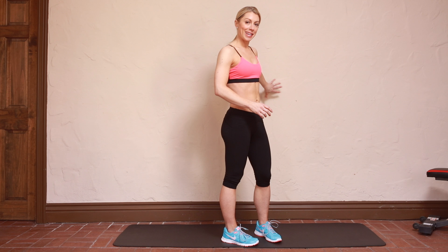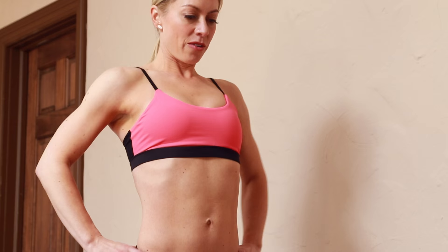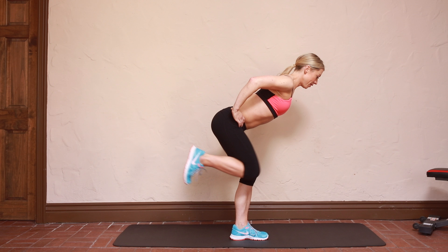To start, you're probably going to want to have a chair, or in my case I'm just going to use this wall right next to you for a little bit of support. You're going to turn to the side, pull your shoulder blades back, and hinge forward at the hips.